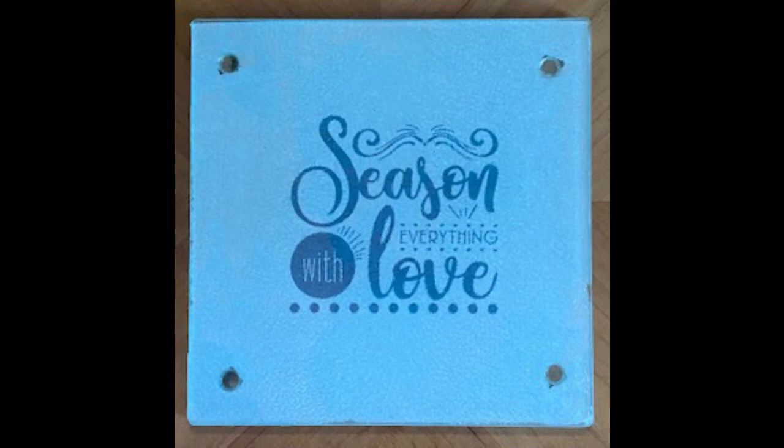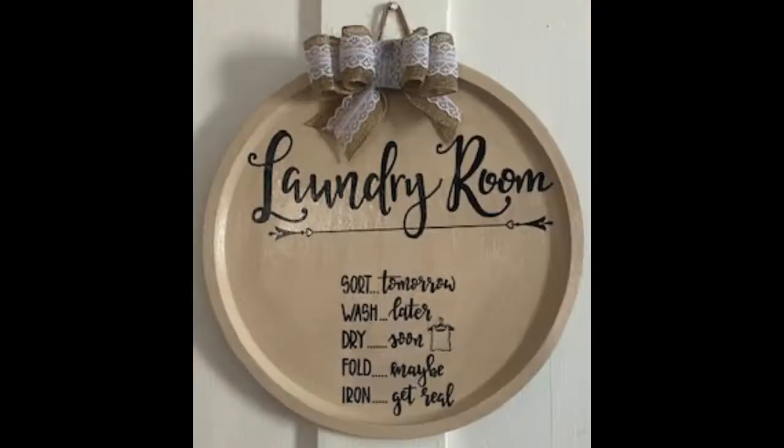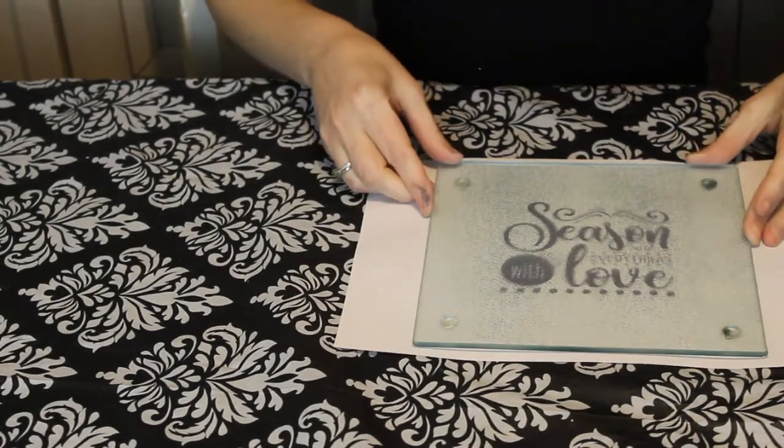Hello there and welcome back to my channel. Today I wanted to share with you three DIYs using a farmhouse vibe with kitchen and laundry room. Let's get right into it.